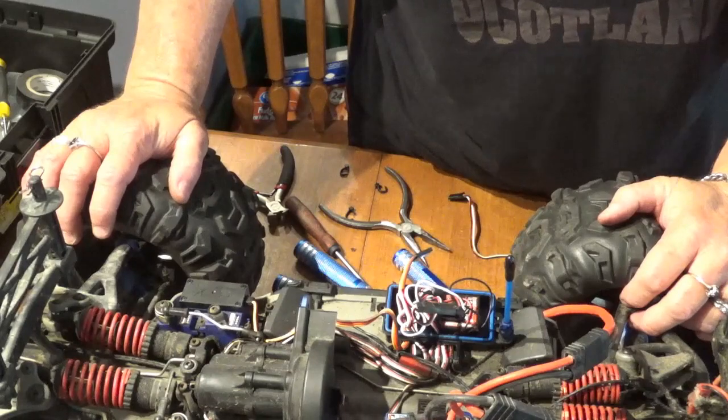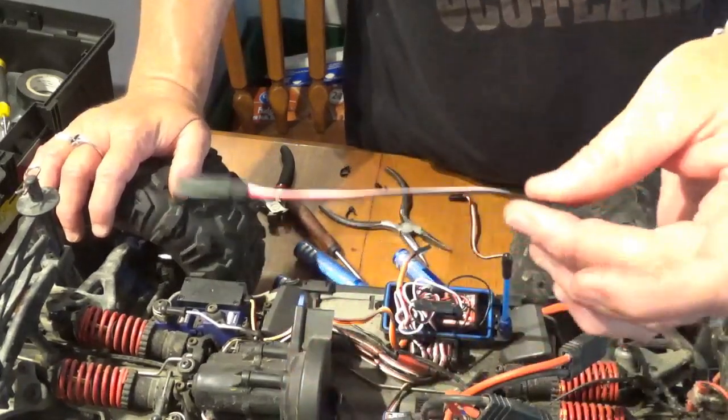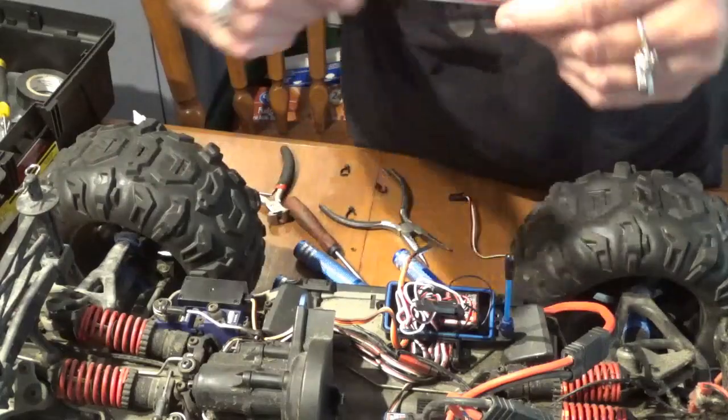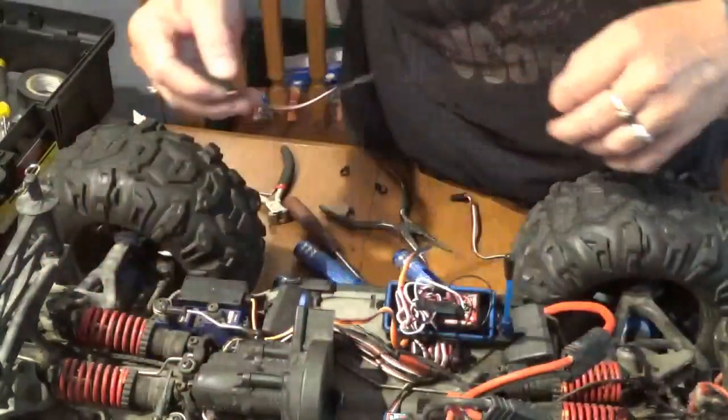Put everything back together. Thanks for watching — and oh, there's a servo extension, thank you honey, for my other one. That's all it is — just click it in together and it just extends the wiring. Anyway, thanks for watching, and we'll see you on the next one. Bye for now.